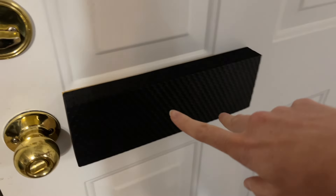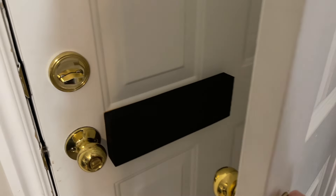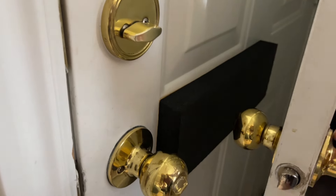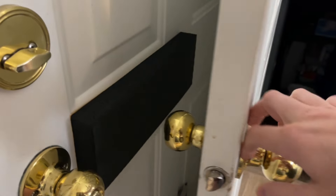You can actually cut these, so you can make them even shorter if you wanted to. Now when I open the other door, that handle does not slam into the door. As you can see, it's already gotten bent, so now I can buy a new handle and not have it get bent because it will just hit into the foam pad.